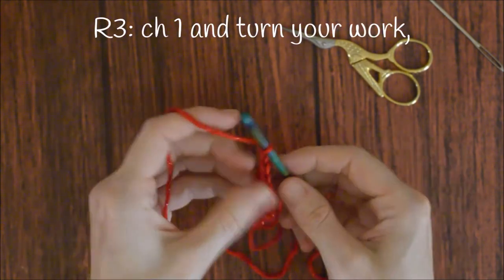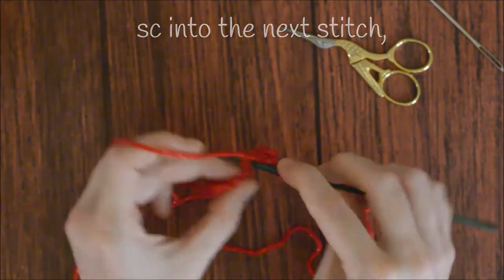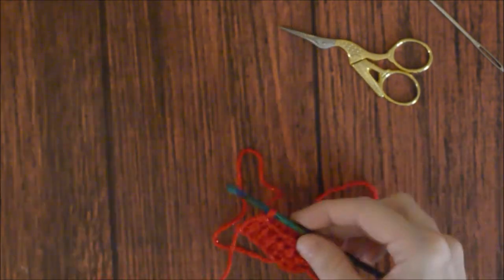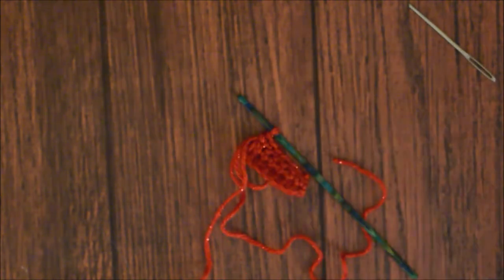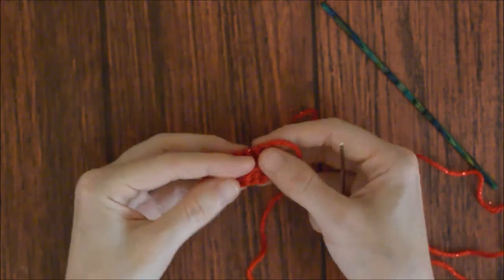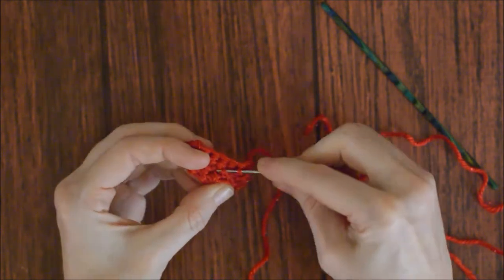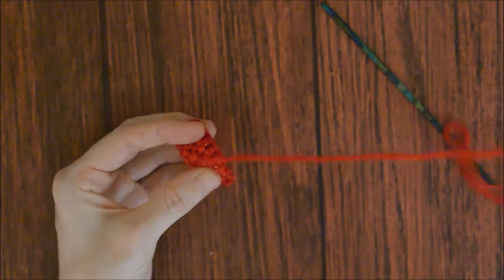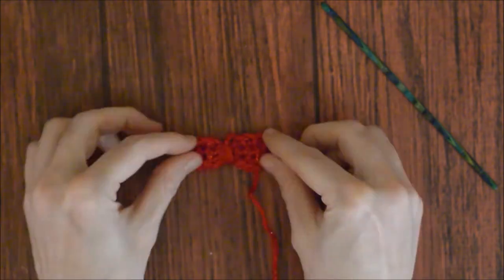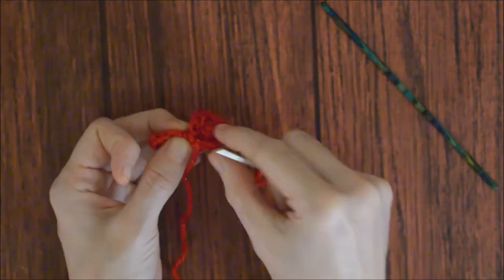Row three: chain one, turn your work, and single crochet into the next stitch and across. Cut the yarn, leaving a long tail, and pull it through. Weave in the other end. Stitch it to the center on the back side of the bow tie. Wrap the yarn around, knot it, and leave the tail to attach it to the cat.